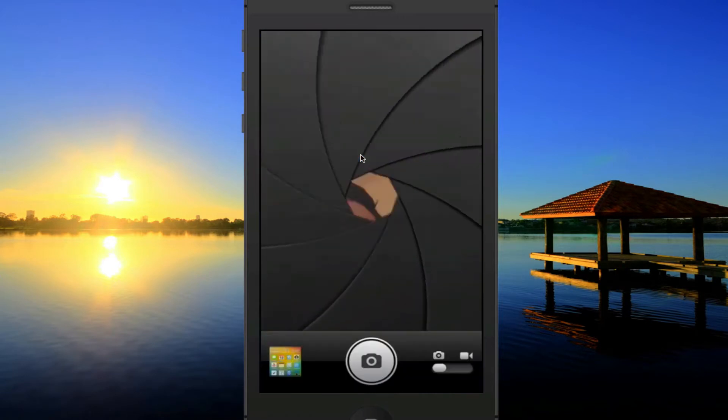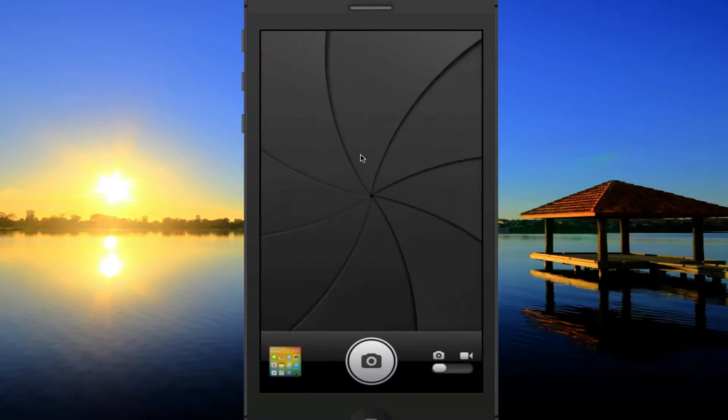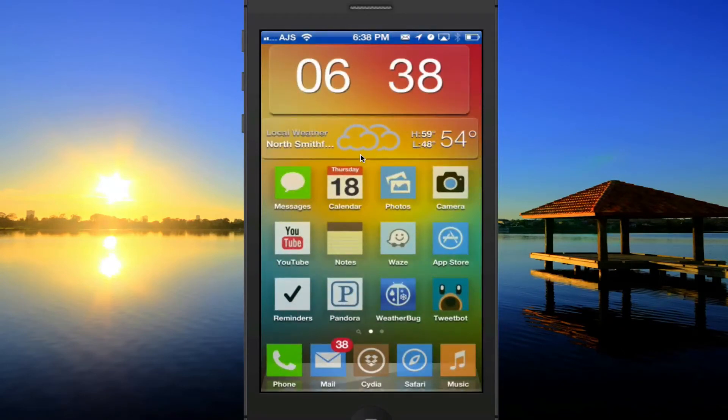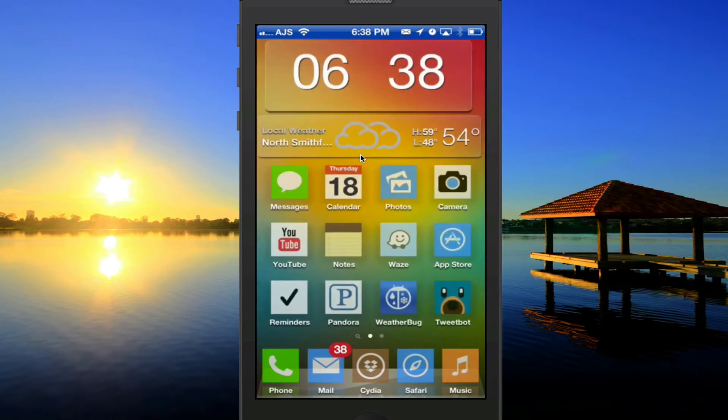If you go over to camera, that's going to go ahead and start the camera — pretty cool. And then we also have the regular slide to unlock. We can slide right over here, slide to unlock, and then we are into our phone.